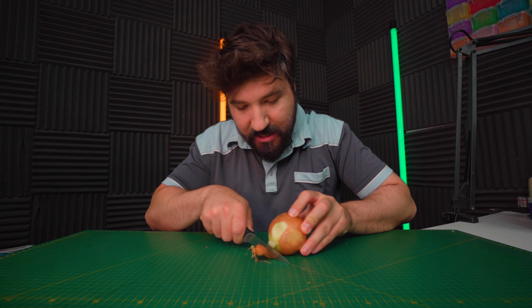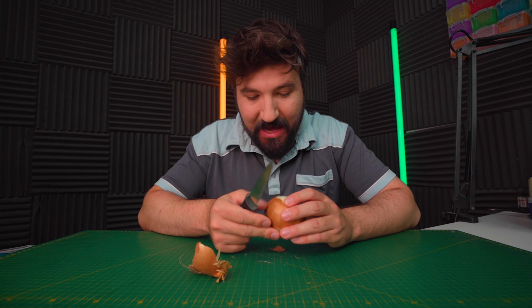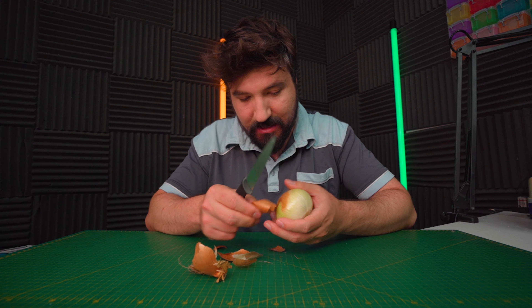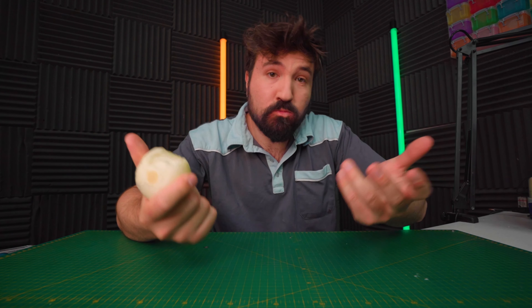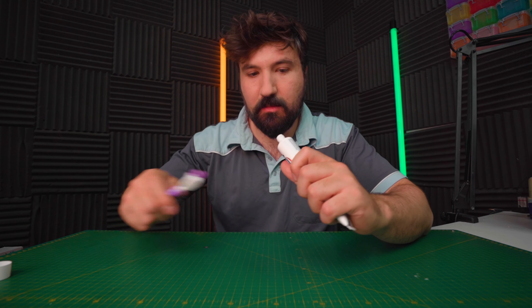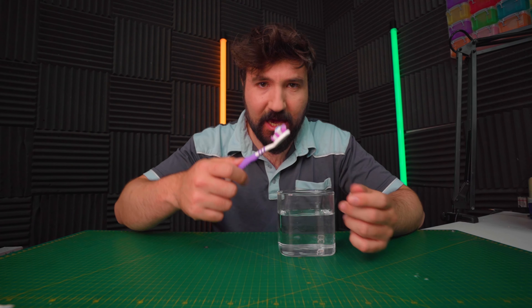For our third and final test, we'll see which one can fix onion breath the quickest — just to give us a sense of which one brushes slightly better. I know it's not a perfect test, but it'll be good enough. We'll peel this onion, take a nice bite, and activate our onion breath. The breath is about a 9 or 10 out of 10 on onion intensity. Starting with the cheap one, let's get a pea-sized amount of toothpaste on it and brush for 30 seconds.